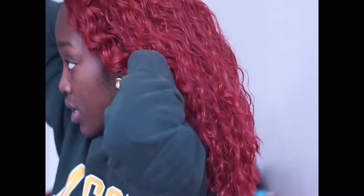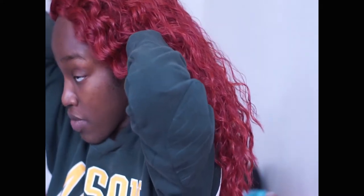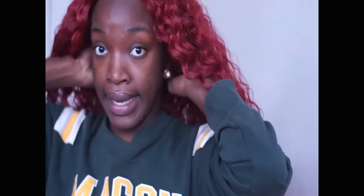I put the clips all the way at the front of my braids so that by the time I get to the back, it doesn't push all the way back. And it's sitting at a point where it kind of looks natural, like it's coming from my head. Even though we know it's not.